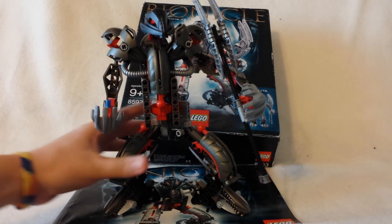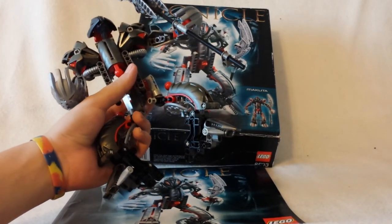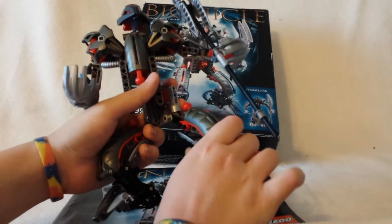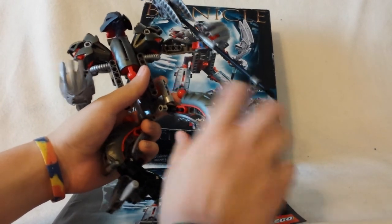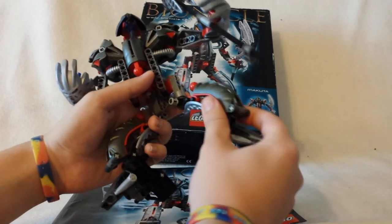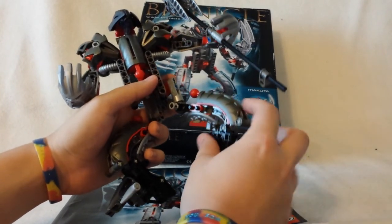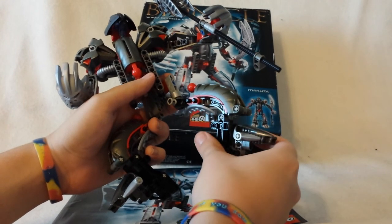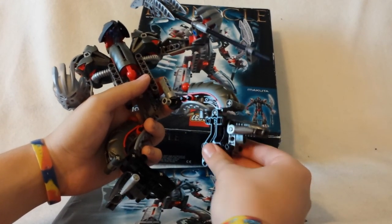The first con would probably be — and this is a huge one that everyone mentions, including LJ from The Three Virtues — is that you have no poseability in the knees. You have no poseability in the legs at all, except up at the hip. It's on a ratchet joint, yes, but still — no poseability in the knees, no poseability in the ankles. It's all one piece, there's no poseability at all.